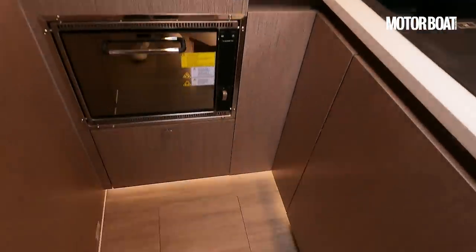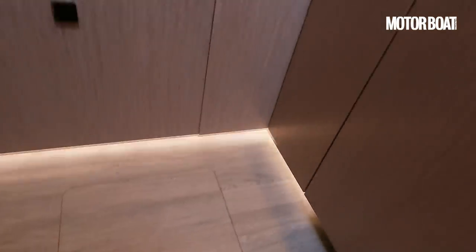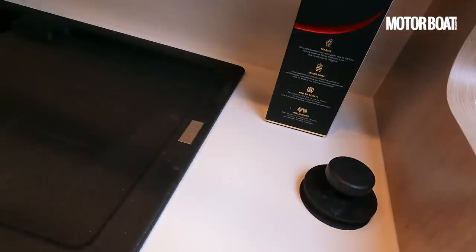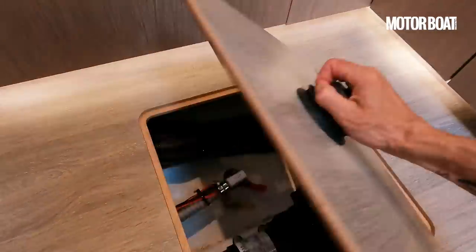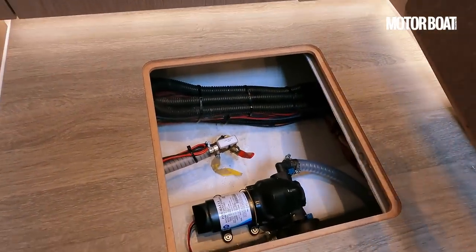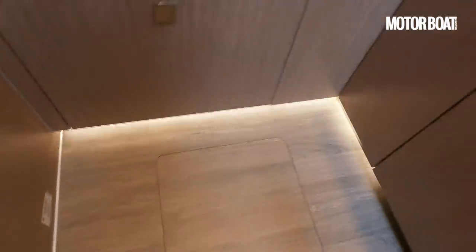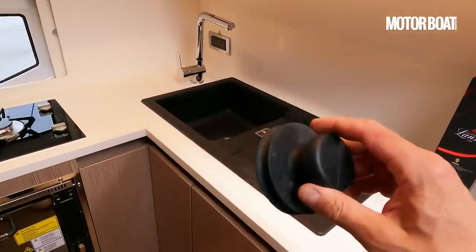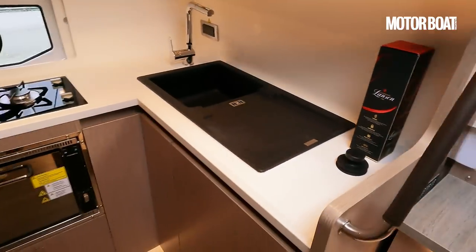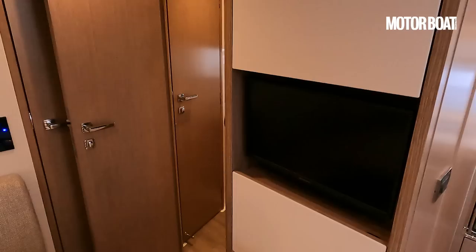Another thing I quite like in here is the fact that we don't have any ring pulls or handles to open these deck hatches. What we have instead is a little plunger — hit it down, lift it up, job done. It looks very clean and tidy, it's relatively cheap and simple, and there's nothing to go wrong except losing these things. So if you buy this boat, you'll probably need 20 or 30 of those to make sure you have access to your under-deck spaces.